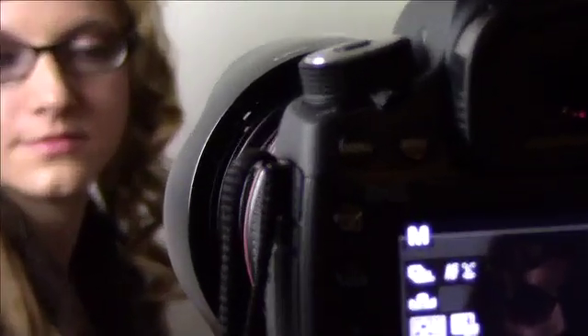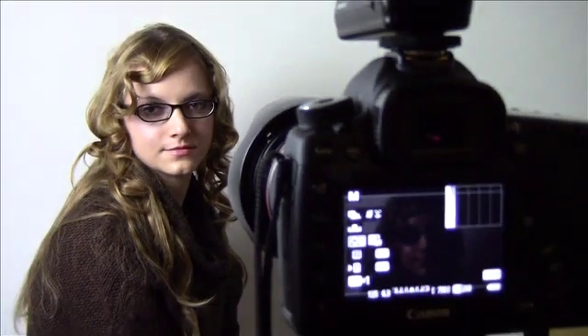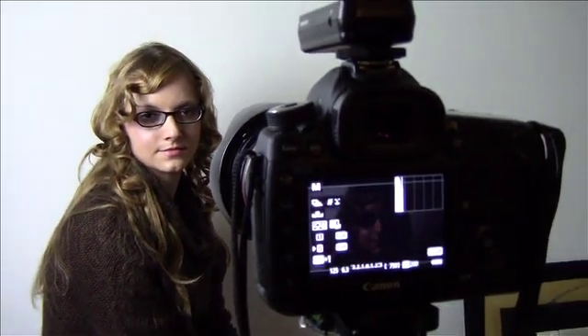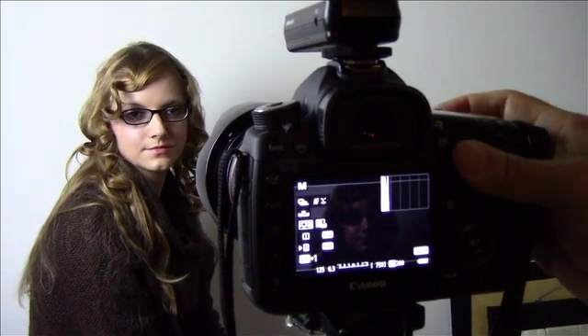I'm assuming you're having a problem taking a photograph at a wedding where the subject has glasses on. You can't focus straight into their eyes — you're having problems with them looking straight into your camera and getting flash back ruining the shot with the eyeglasses.